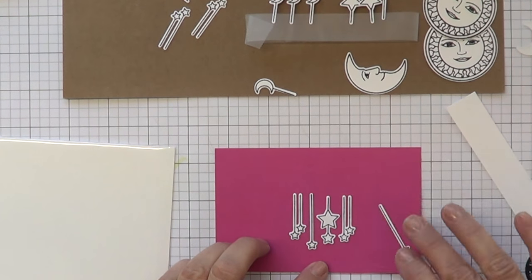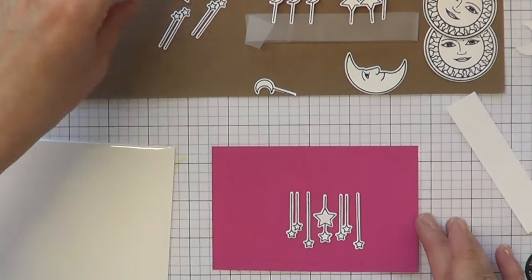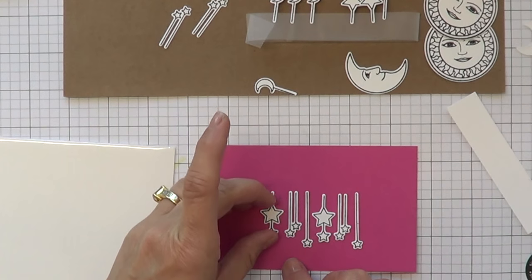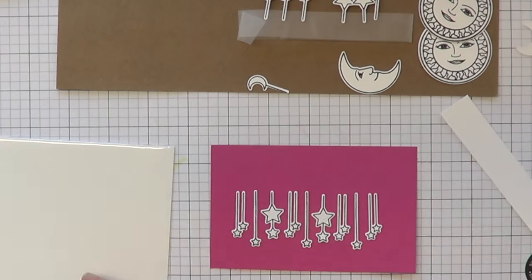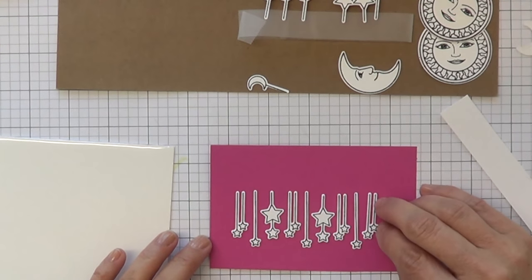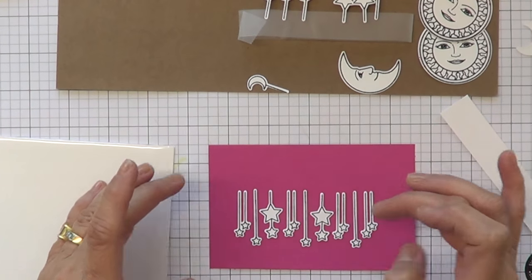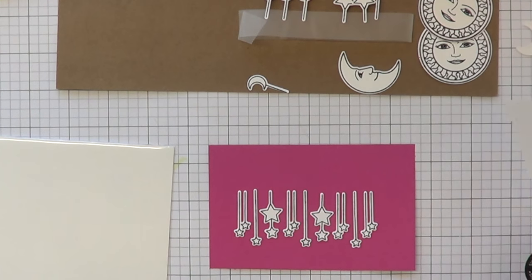Right now I die cut several of these and I'm just fiddling around, seeing where I want them to go. I'm going to be putting these in a window card and I want to line them up. I'm just figuring out the best way to do that, since there's so many, and I'm just trying to think of the fastest way.